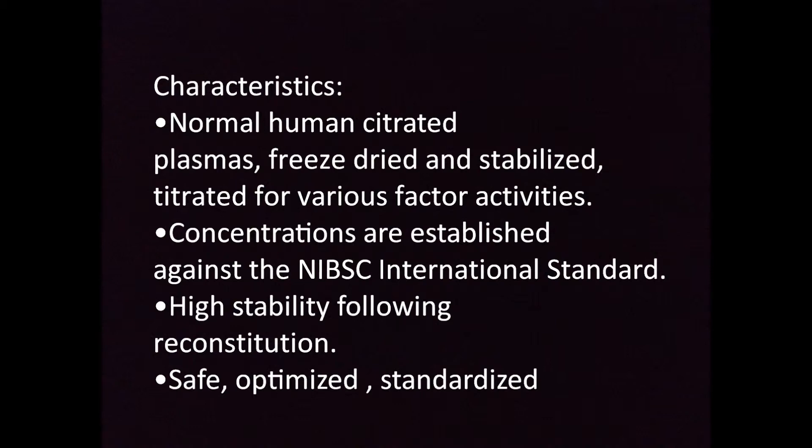The characteristics include normal human citrated plasma, freeze dried and stabilized, titrated for various factor activities. Concentrations are established against the NIBSC international standard. High stability following reconstitution. They are safe, optimized, and standardized.